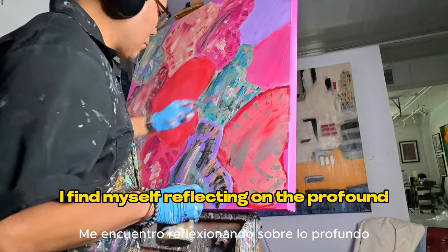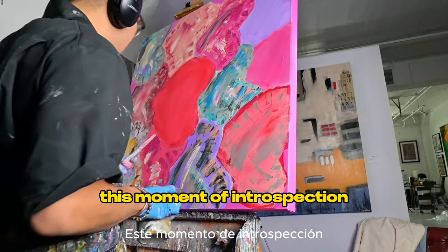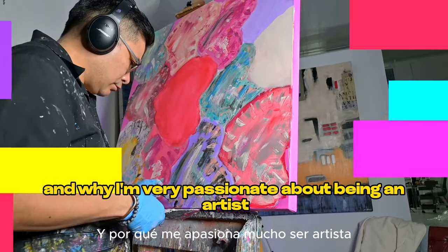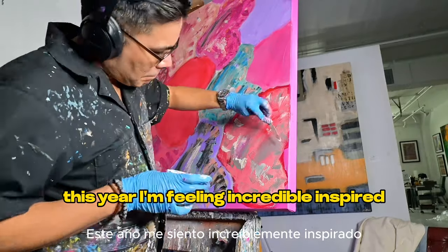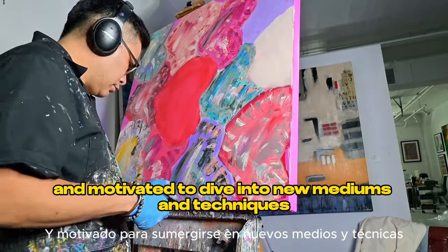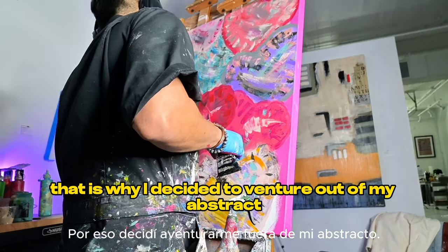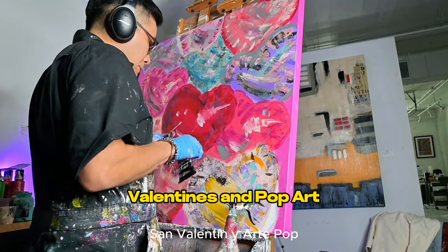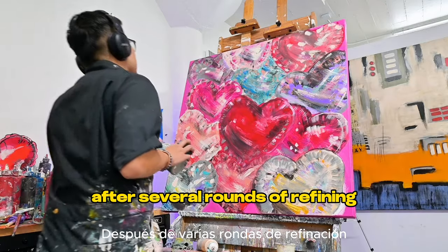As I paint each heart and build up layers, I find myself reflecting on the profound significance of love and appreciation in my life. These moments remind me of the true essence of art and why I'm so passionate about being an artist. This year I'm feeling incredibly inspired to dive into new mediums and techniques, which is why I decided to venture out of my abstract pieces and create this painting inspired by love, Valentine's, and pop art.